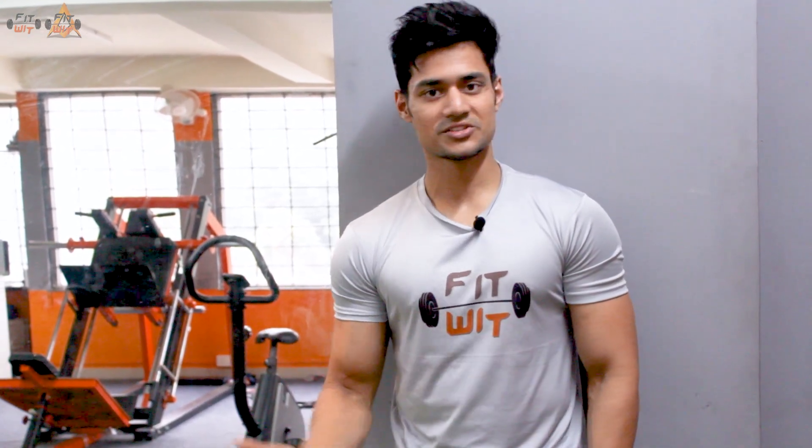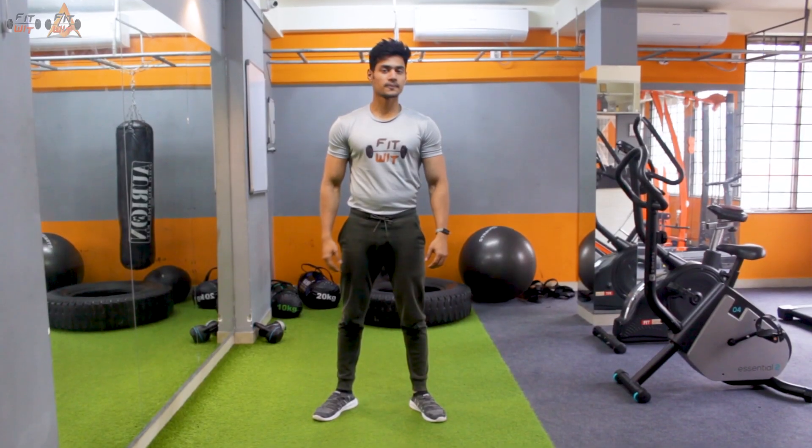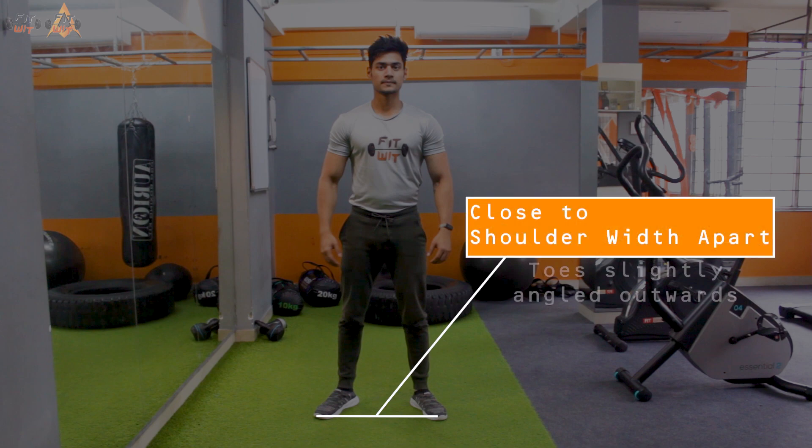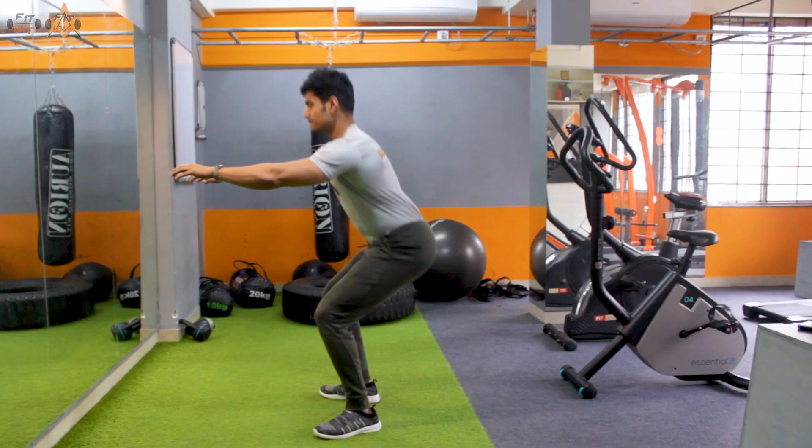Without further delay, let's get straight to it. The first step in performing an air squat is getting your stance correct. As you can see here, I am placing my feet close to shoulder width apart, and from there I am starting the movement by moving my hips back.